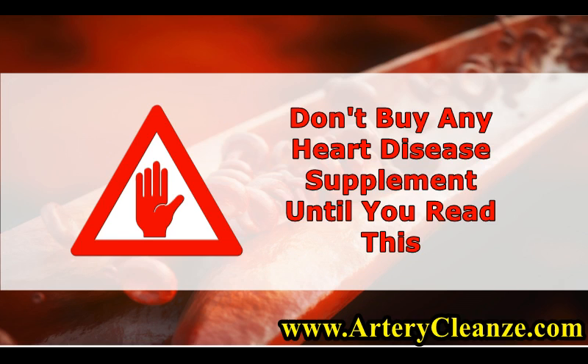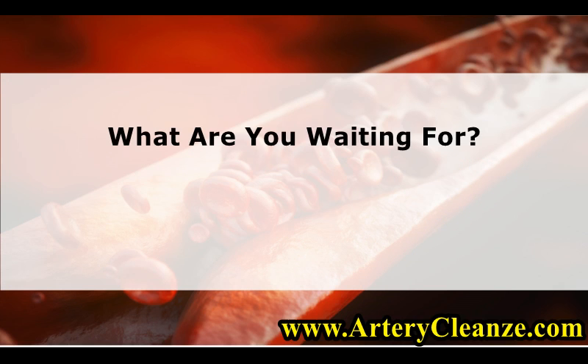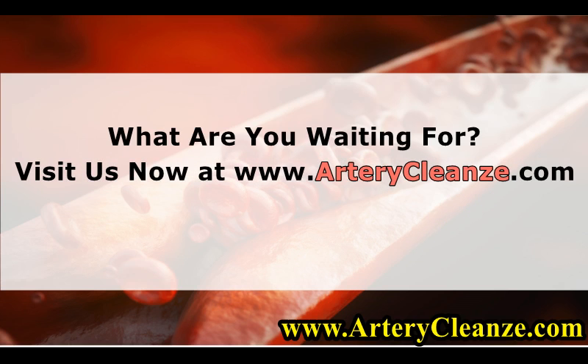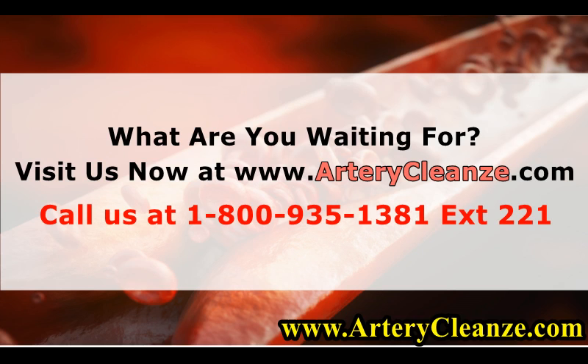Don't buy any heart disease supplement until you read this. Visit us now at www.arterycleanze.com or call us at 1-800-935-1381 extension 221.